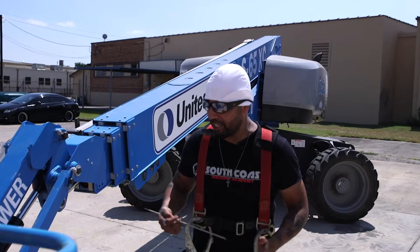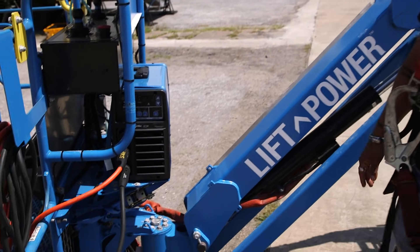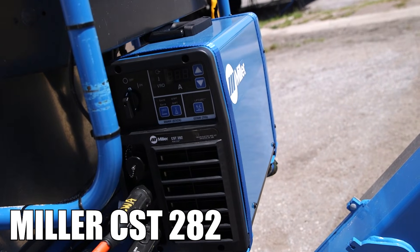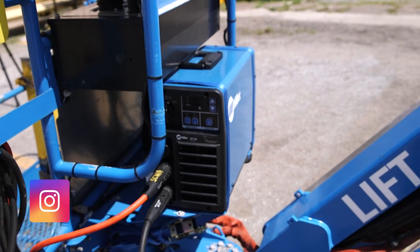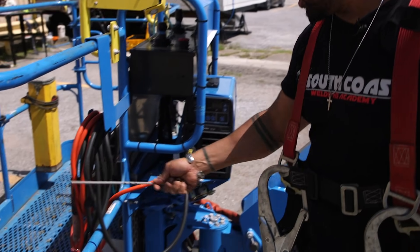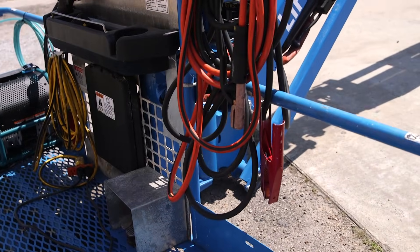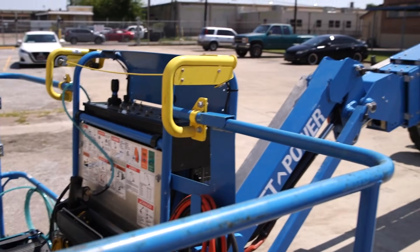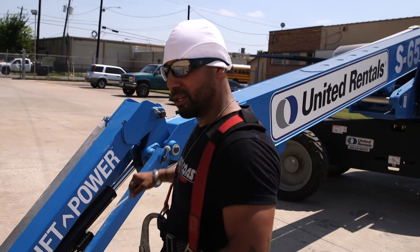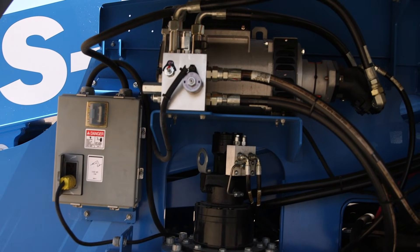This XC Genie is welder ready — how cool is that? We're going to be using this Miller CST 282 right here. We got it strapped down and everything welder ready. We got our leads, our stinger, and our ground right down here. Everything is wrapped up, ready to roll, ready to weld.